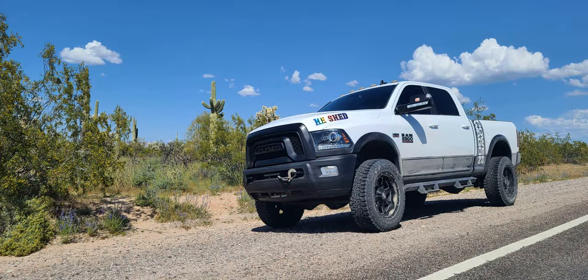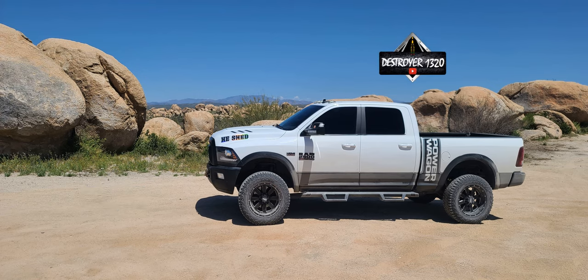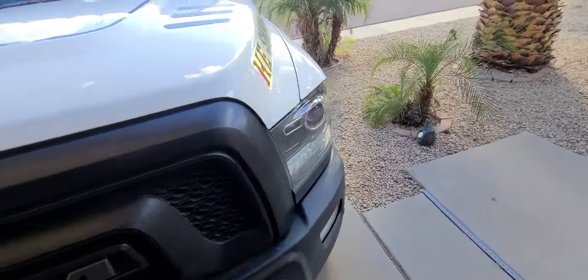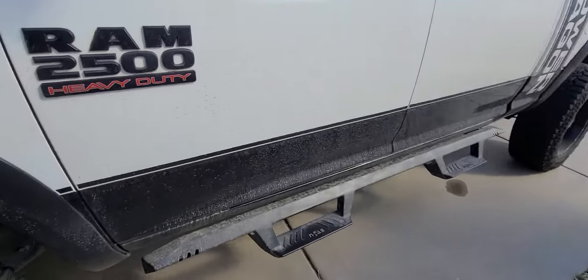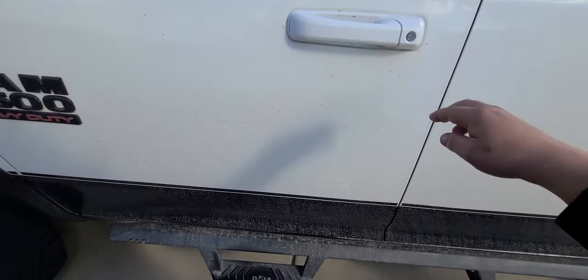Welcome back to the channel. I wanted to give you guys a one-year update on the tux mats we installed. Let's take a look. Geez, this thing is dirty. It's been raining on and off here out in Arizona, oddly enough, and we got all kinds of dirt and schmilkis on here — need to wash this pig.